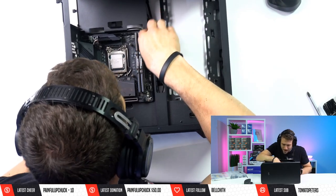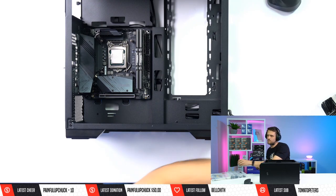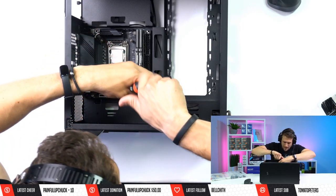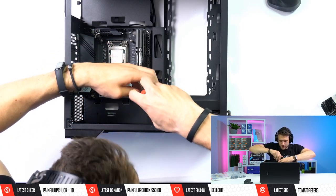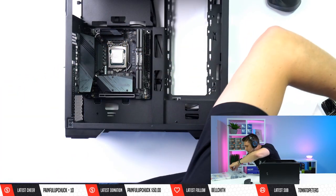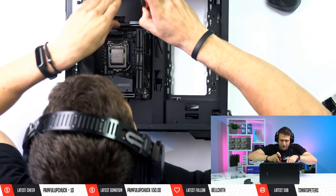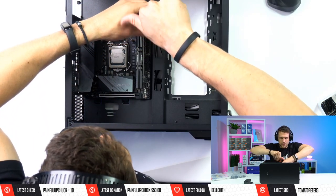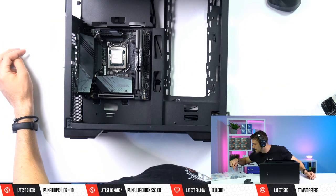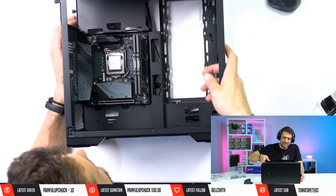The motherboard's going in and we are not going backwards from here. We'll install four screws to keep the motherboard nice and secure, and then after that we'll install the power supply.